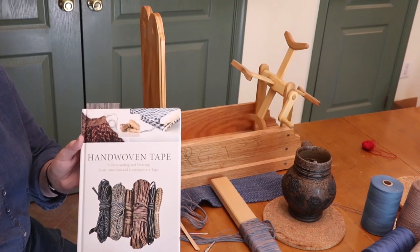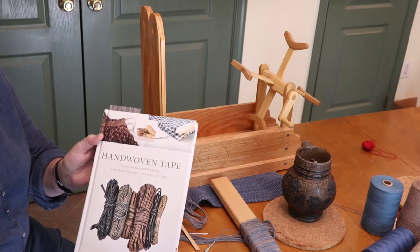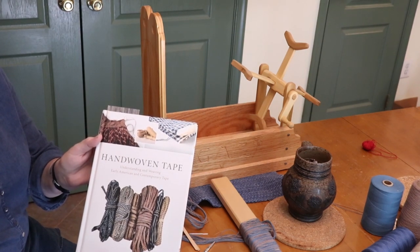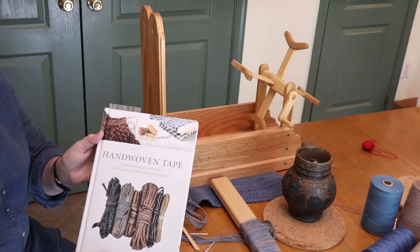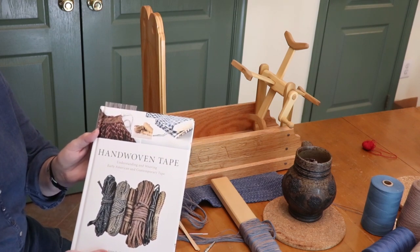Before we go any further, I want to mention this book. I'm not getting any money for this endorsement. This is probably the best book on 18th century and early 19th century tape that's out there. I was thinking of writing one myself and then this one came out and I was like, oh heck, I couldn't do any better.